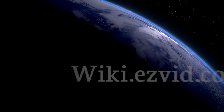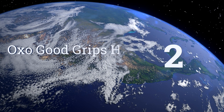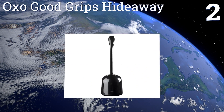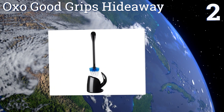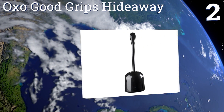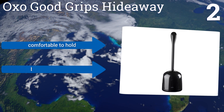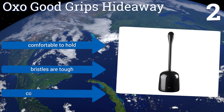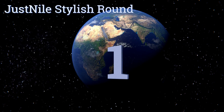At number two, created with convenience in mind, the OXO Good Grips Hideaway has a canister that opens automatically when you're retrieving the brush for use. Plus, its ventilated drip tray allows excess water from the brush to quickly evaporate. It's comfortable to hold and comes with tough bristles in three colors.